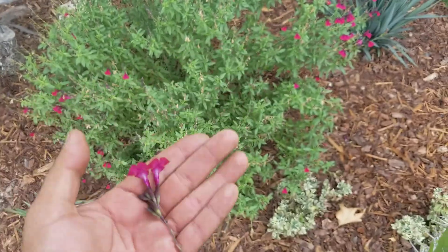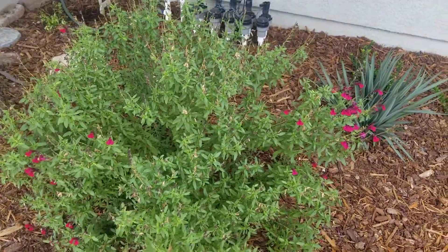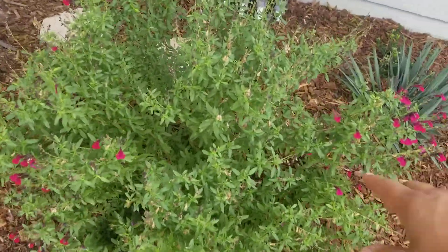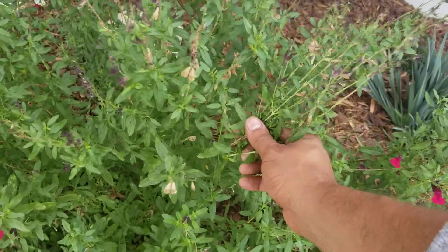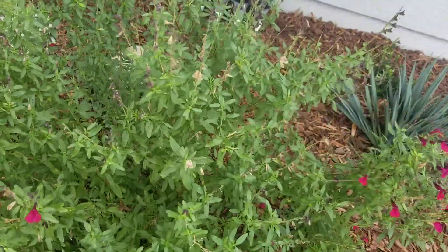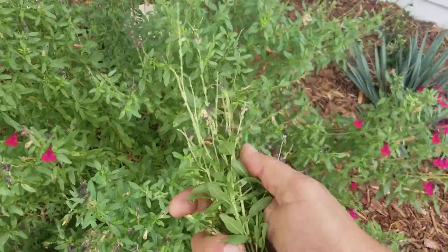This raspberry variety also comes in red and pink — I'll show you a blue one too. This plant is finishing up blooming; you can see these old flower heads. These should be trimmed — you can do it by hand or with your clippers. Remember, we're going to deadhead.